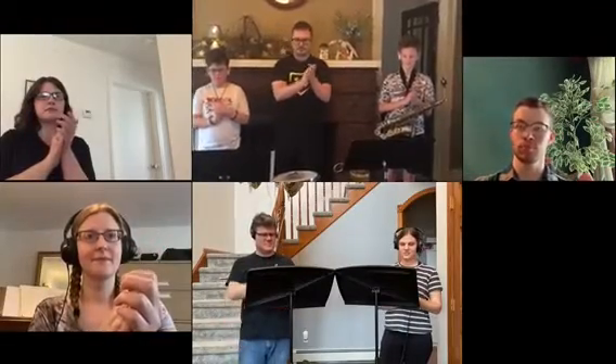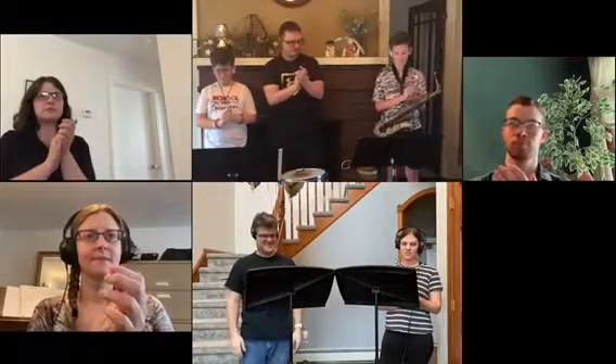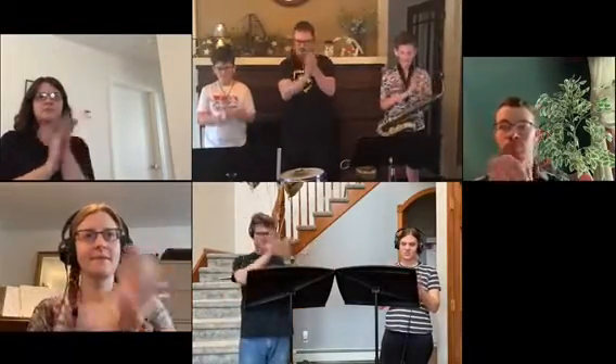Ready, A. Ready, B. Ready, C. Ready, D. Ready, E.